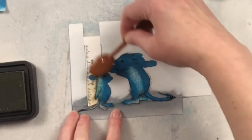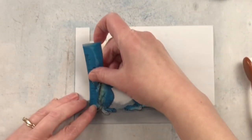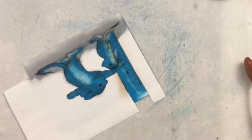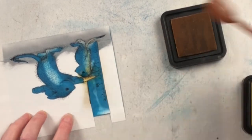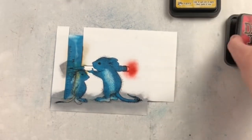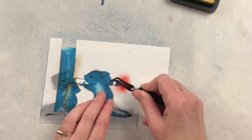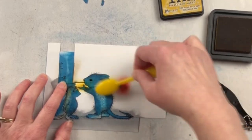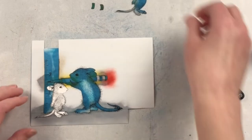For the ruler I'm using old paper distress ink and blending that in with just a really light coat. I want it colored but not the same color as the mouse or the wall. Now as I'm working, if there's a supply I don't mention or one you miss, I have all of that information in the description box below. For the pencil tip I did scattered straw, for the eraser I did fired brick, for the little metal ferrule I did hickory smoke, and the yellow part of the pencil is fossilized amber. This is the one part of the project with a lot of little pieces because a pencil has a few different colors and I wanted it to actually look like a pencil.